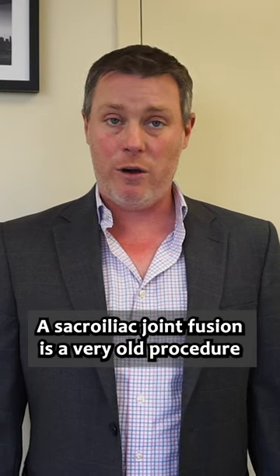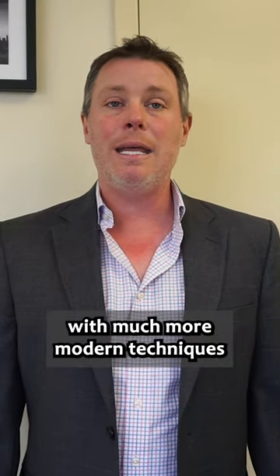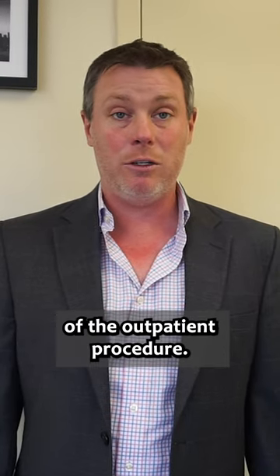A sacroiliac joint fusion is a very old procedure that was done even over a hundred years ago. However, with much more modern techniques through very small incisions, this can be done with great success as an outpatient procedure.